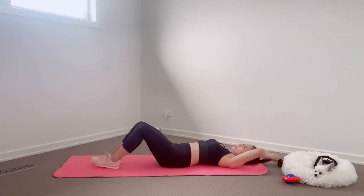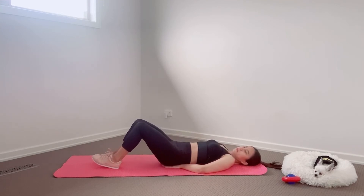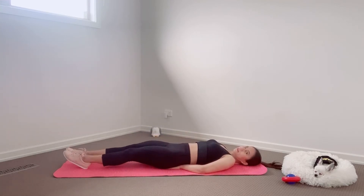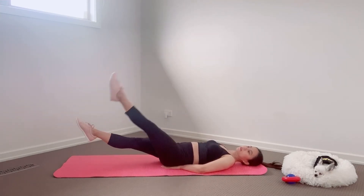Next, lying down on your mat, put both hands under your butt, and we are going to move one leg up at a time, like this, and the other leg is still lifted up from the floor.